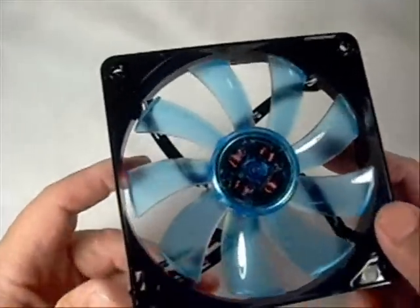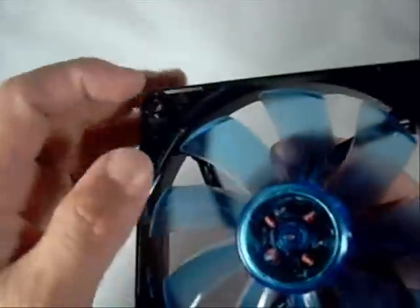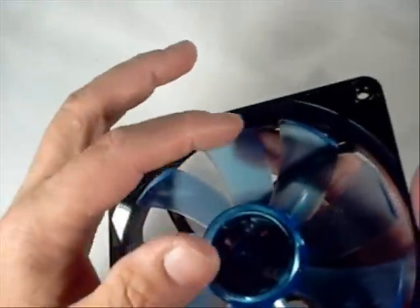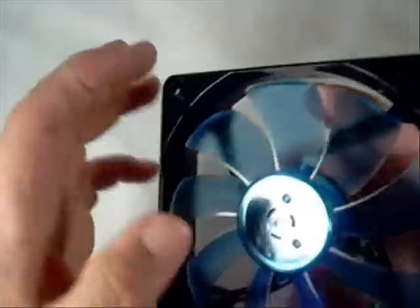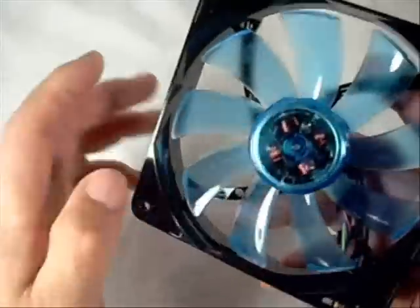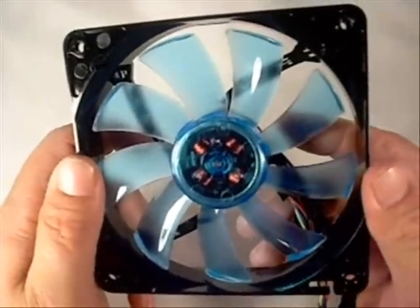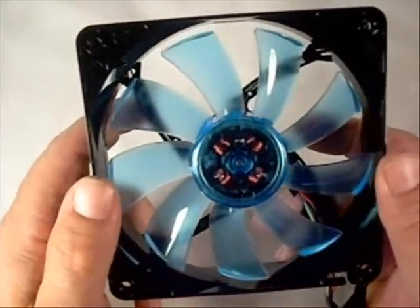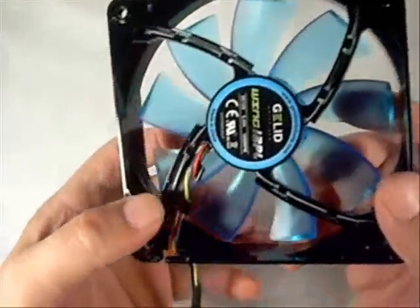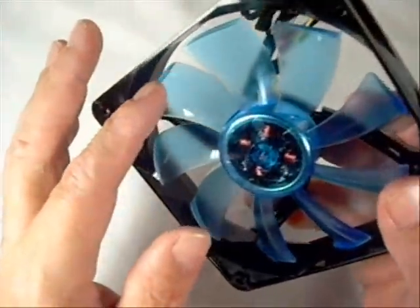Let's open up the package. One interesting thing about these fans — you can see there's a kind of ridge at the end of the blade that sticks out maybe an eighth of an inch or so. This is what they call their winglet design. The advantage is to move as much air as possible at a lower RPM, so you get lower noise while still getting the same CFMs as a louder fan. That's a really unique design — definitely something special to Gelid's fans.